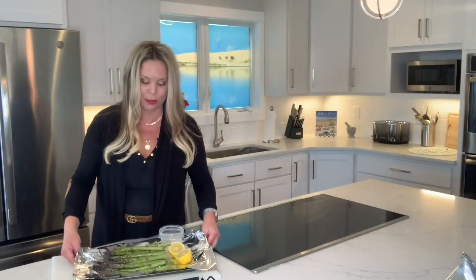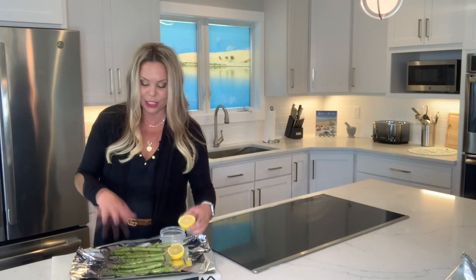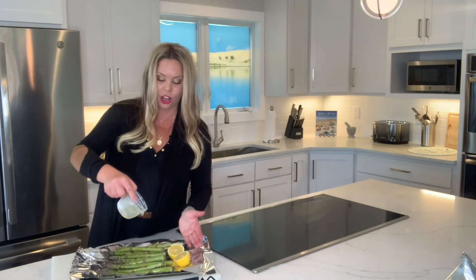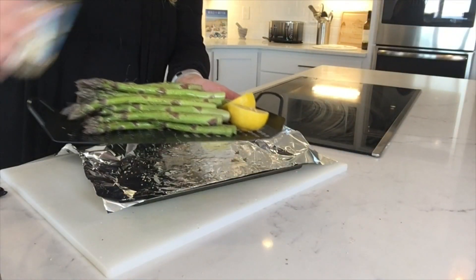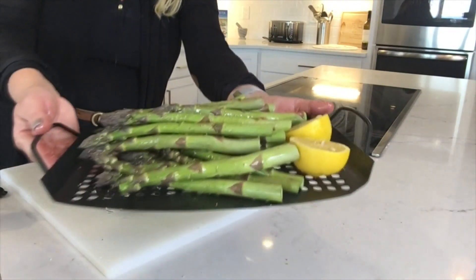Next side dish for barbecue: local Michigan asparagus. We're gonna smoke some asparagus and some lemon — just put some oil along with some Michigan cherry wood smoke seasoning all over, and throw that right onto the smoker.